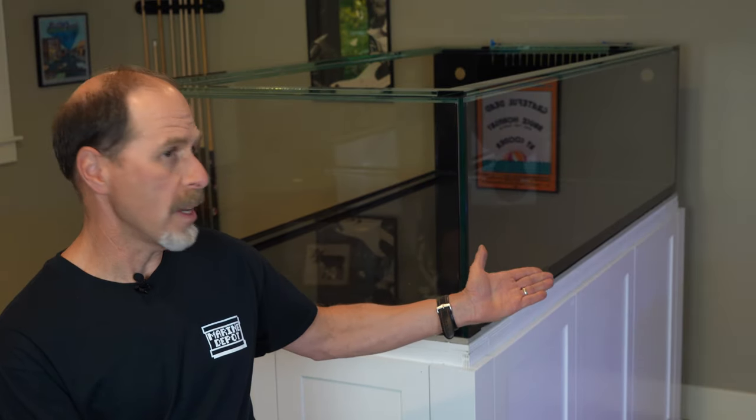Well, look what's sitting on the stand! In this episode of the new tank build video series, I'm going to take you on my epic 14-hour round-trip adventure from my house here in Vermont down to coast-to-coast custom aquariums in New Jersey.